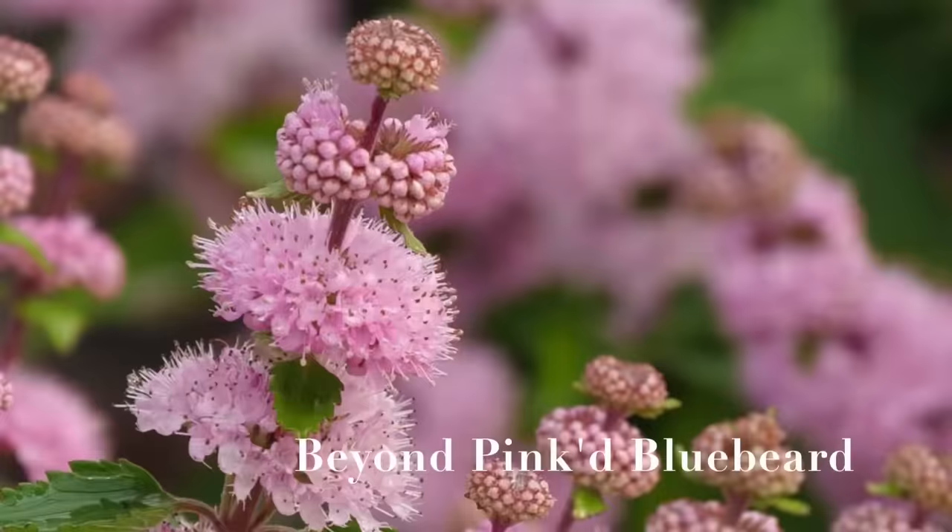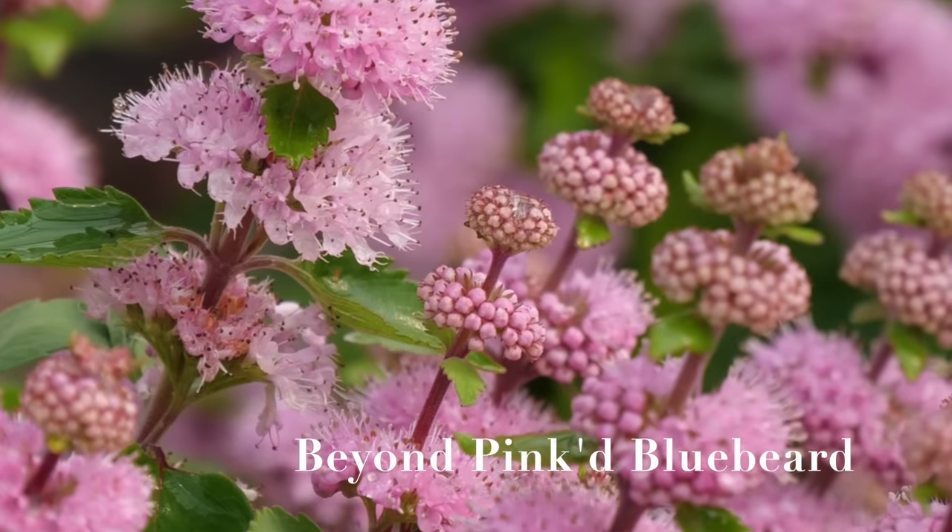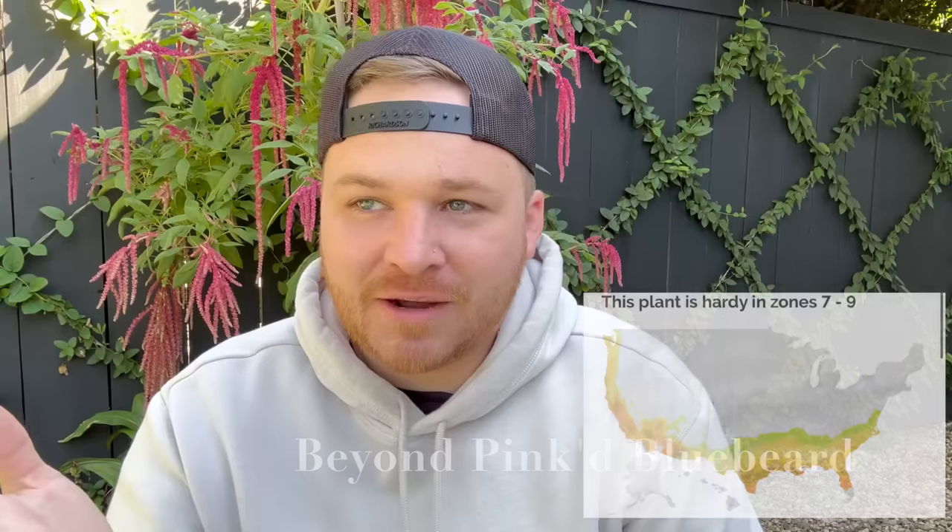The next plant is one I haven't been growing that long, but it has quickly become a favorite. I thought I was going to kill it and it has performed so beautifully — it has not stopped blooming pretty much since I put it in the ground. It is the Beyond Pinked bluebeard, and it is amazing. Hummingbirds and bees love it — I can literally see bees buzzing on it right now. The blooms look almost out-of-this-world the way they go up the stems.